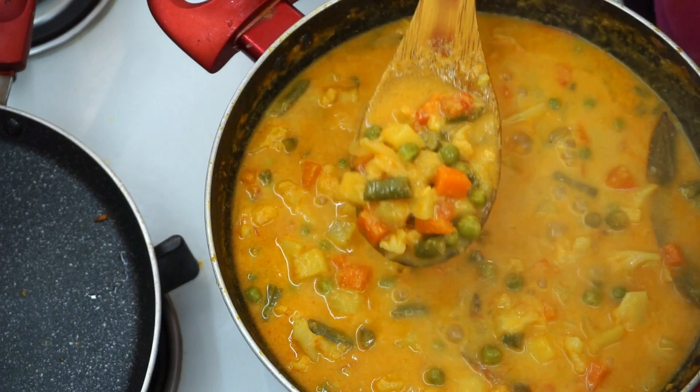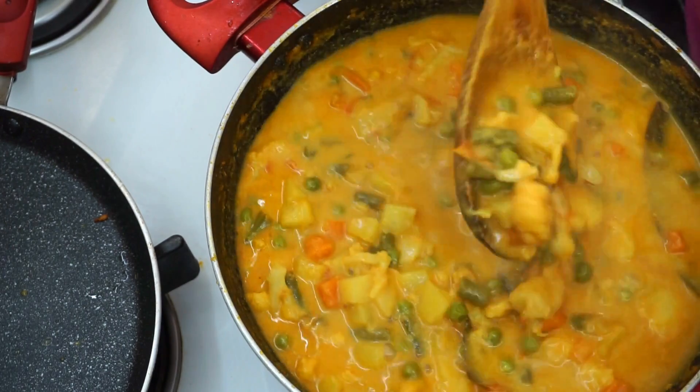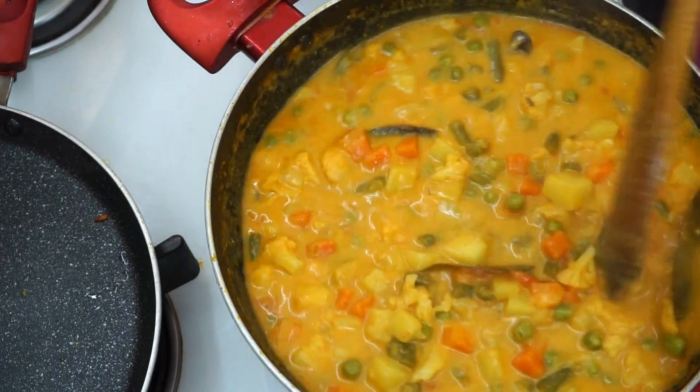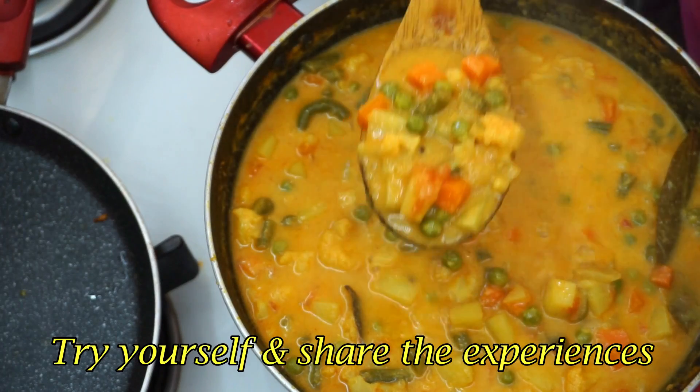Add a little seasoning and taste the vegetable oil. Taste the ingredients as you finish. The restaurant-style vegetable kurma is now ready.